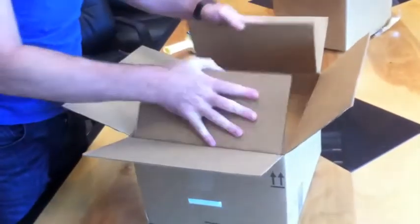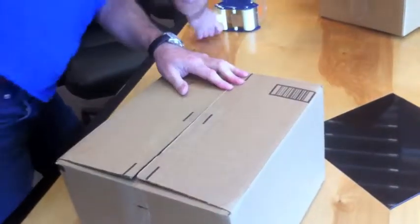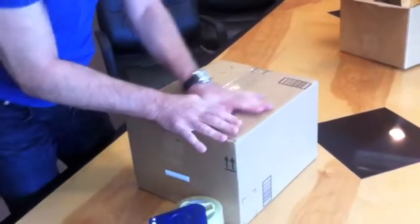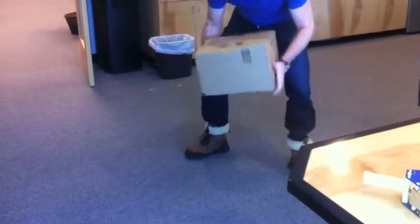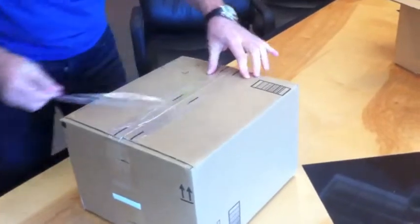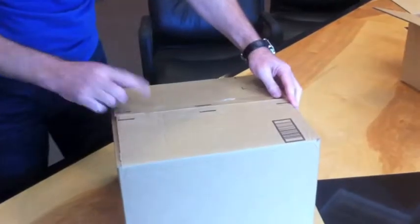You simply fold it down and seal it to the height of the product — this gives added protection. Then fold the box up as normal. When we do our drop now at 18 inches, it obviously goes through the actual tester.